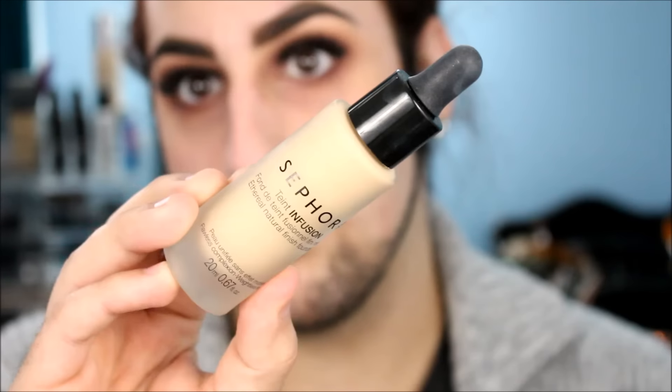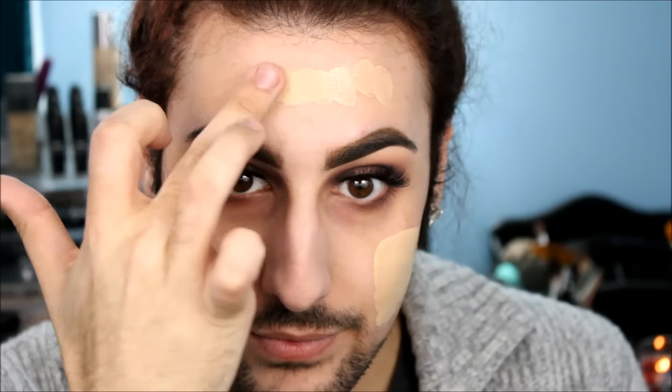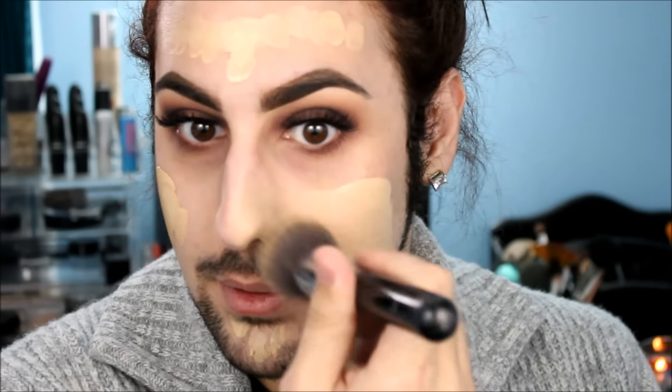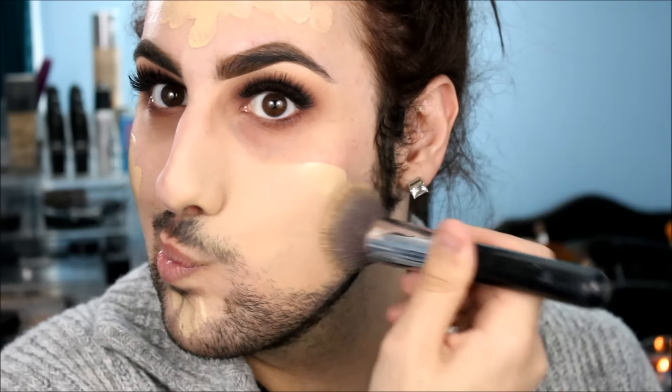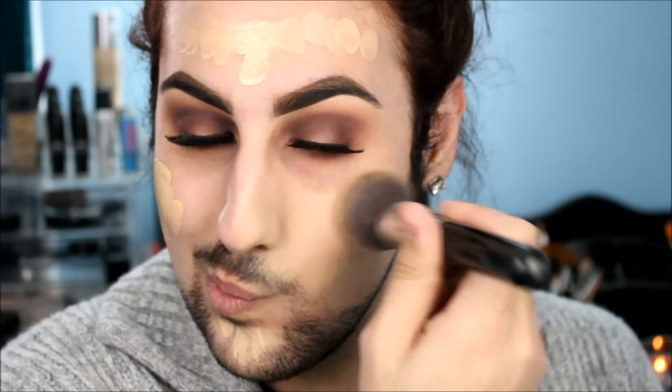Now we're taking the Sephora Tint Infusion Foundation in number 20, and I'm going to be applying this first with my finger. I like to drop a little bit on the back of my hand and then dot it all over — it just makes it so much easier and gives me control. Then I'm taking an F80 from Sigma, which I absolutely love. I'm pressing the foundation into the skin because I don't want to move it around — I just want to make sure that my skin absorbs it to the best of its ability.